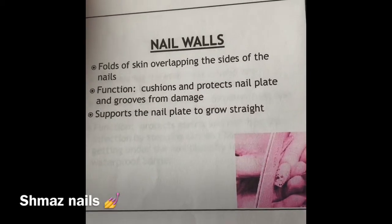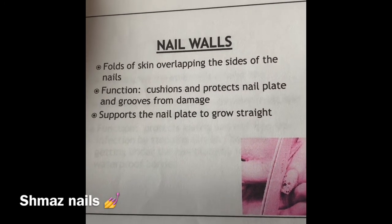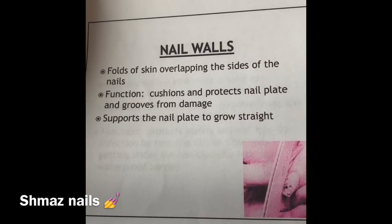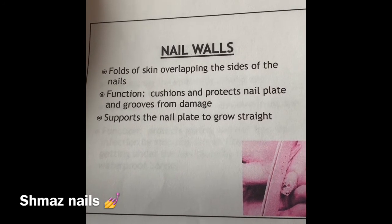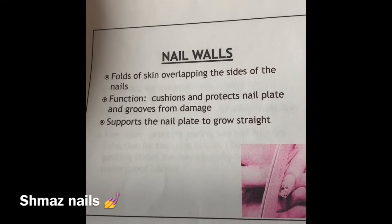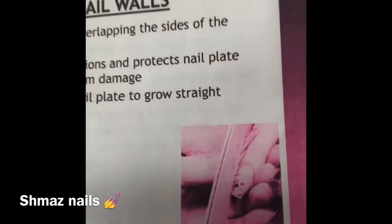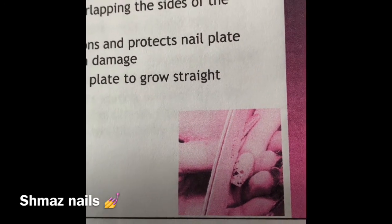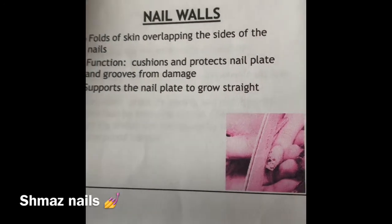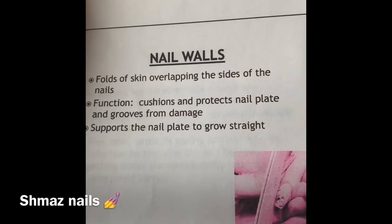Nail walls. A lot of people don't realize that these are just as important as the rest of your nail. The folds of skin overlapping the sides of your nail — it cushions and protects your nail plate and grooves from damage, and supports the nail as it grows straight. As you can see there, there's a nail tech filing.